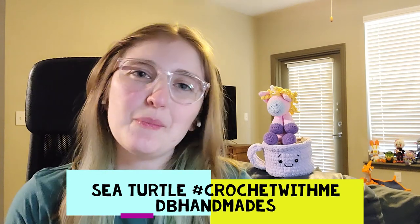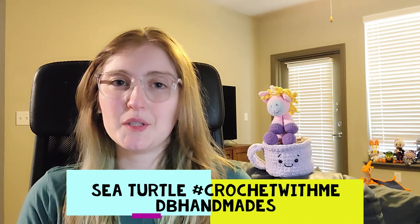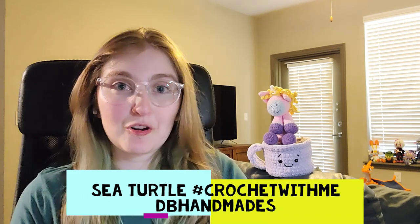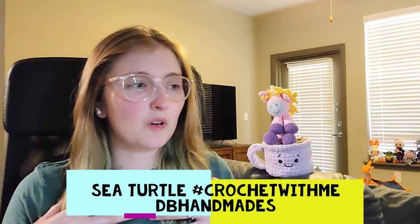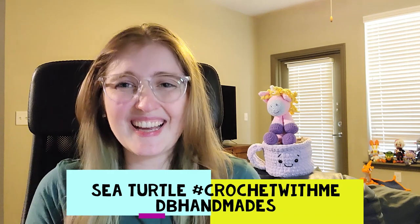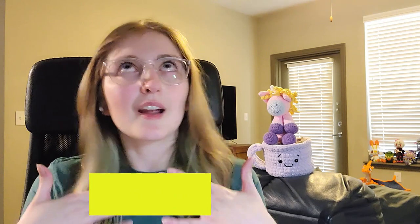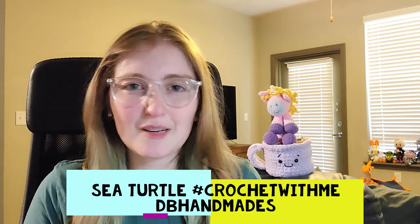Hi! Welcome to DB Handmaids. My name is Danielle and today we're going to explore what it's like to make a crocheted sea turtle. I have three patterns here. One that fits more the parameters of a traditional looking turtle while still being very cute, and it just made me smile so I'm like, that just means I gotta make it.